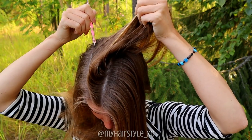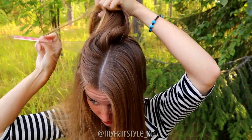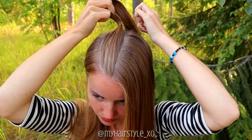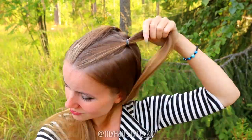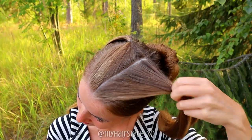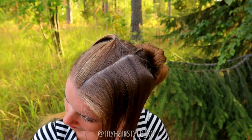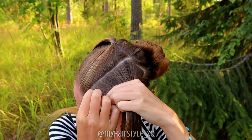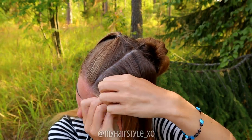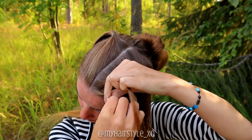Remember that your part lines don't need to be perfect on the first attempt — you can correct them as many times as you need. This is how the part lines for this hairstyle should look. Then I start the braid. Mist the section you're starting with some water.